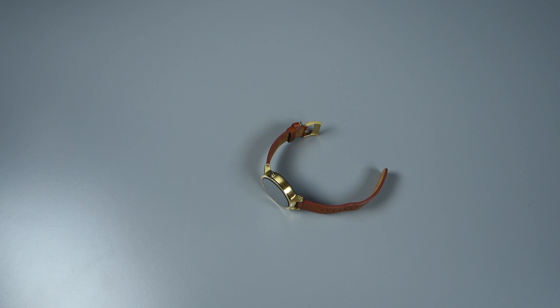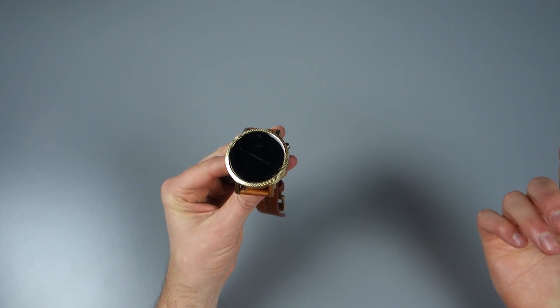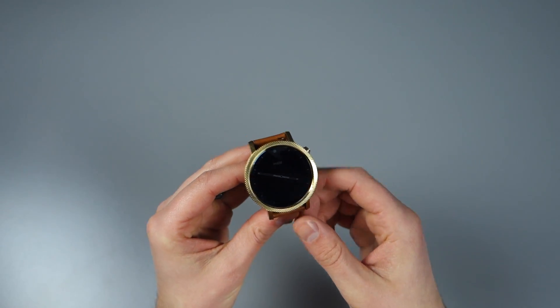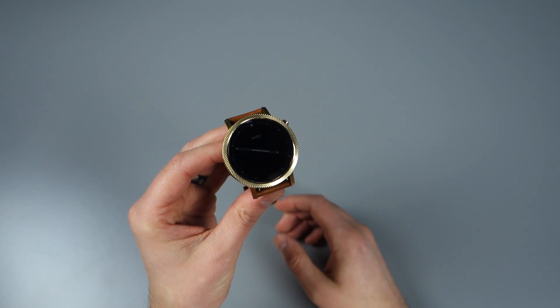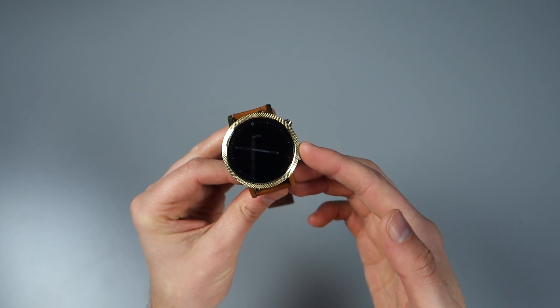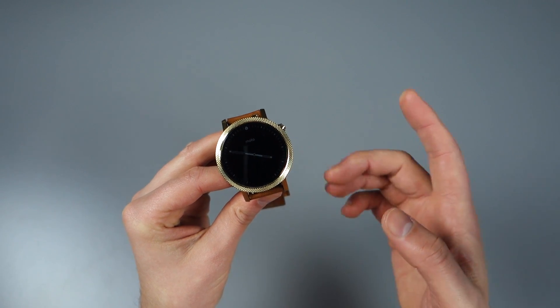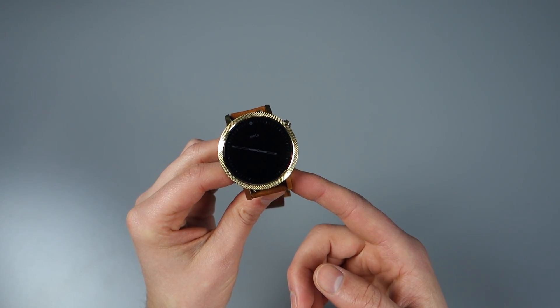Hey, what's up guys? Welcome back. Helen here with Droid Life. So after what seems like an extended period of time away from YouTube, we're back this time talking about Android Wear. And in particular, the Android 6.0.1 Marshmallow update that's rolling out to all Android Wear devices. I have the update here on my Moto 360 2nd Gen. It also seems to be widely rolling out to the 1st Gen and 360 Sport as of today.